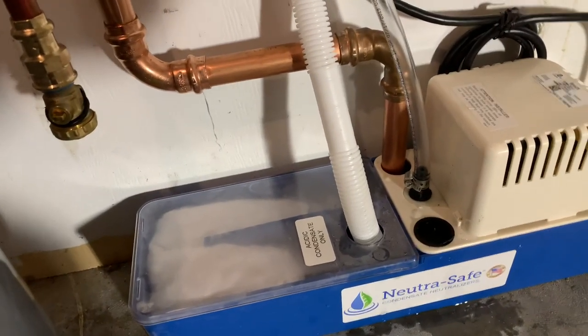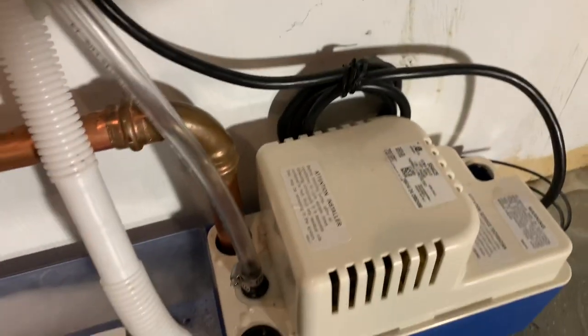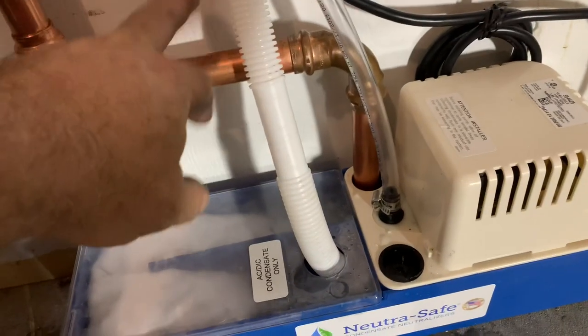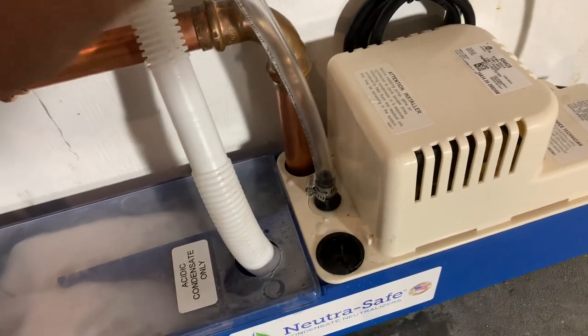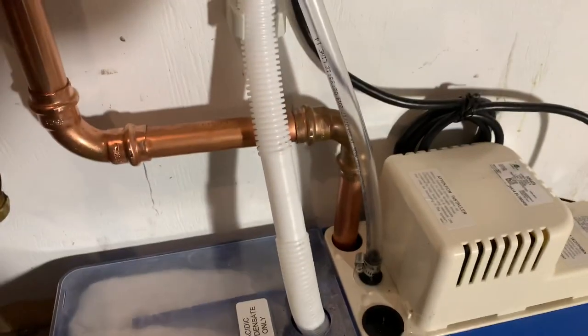How it works is you've got three ports for your standard condensate, like your air conditioner. This is a discharge from a pressure relief valve — you've got a three-eighths connection for vinyl tubing. It does not include the tubing in the kit. It does have a safety switch for your appliance and then a pigtail cord.